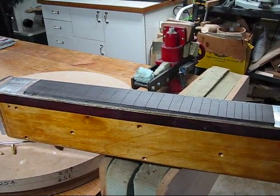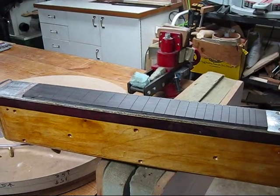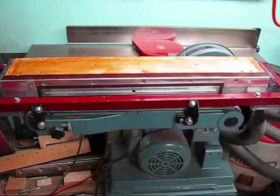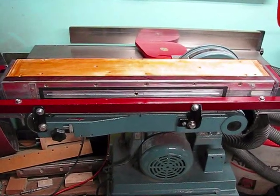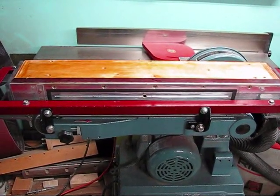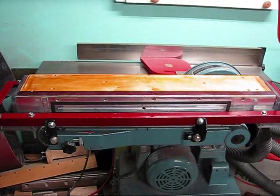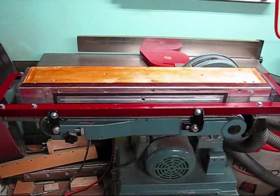I hope you enjoyed the video and it gave you some ideas. Possibly you could convert your 6x48 belt sander into a radiusing jig for your fretboard. Oh yeah, that was 80 grit sandpaper that I used. So, see you next time. I hope this gives you some ideas.